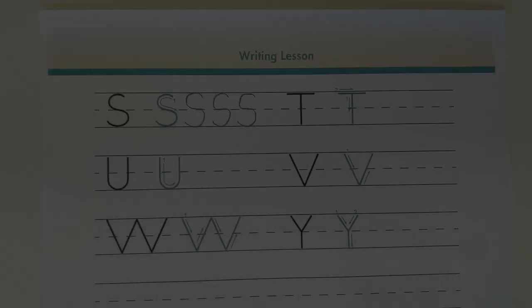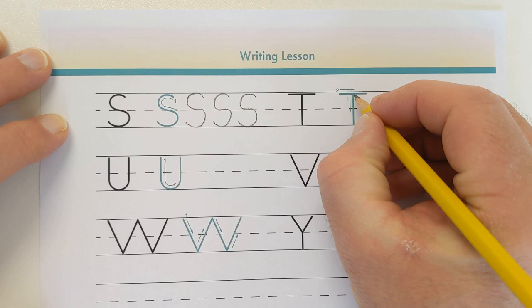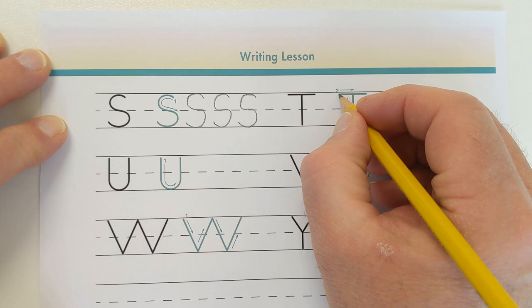Watch as I write the capital letter T. The steps are: begin at the number 1 and make a straight line going down. Then go back to the top. Begin at the number 2 and make a horizontal line across the top of line 1.